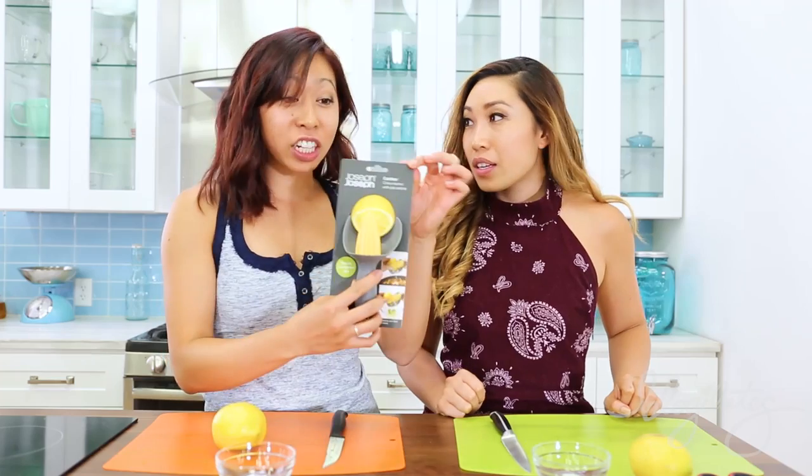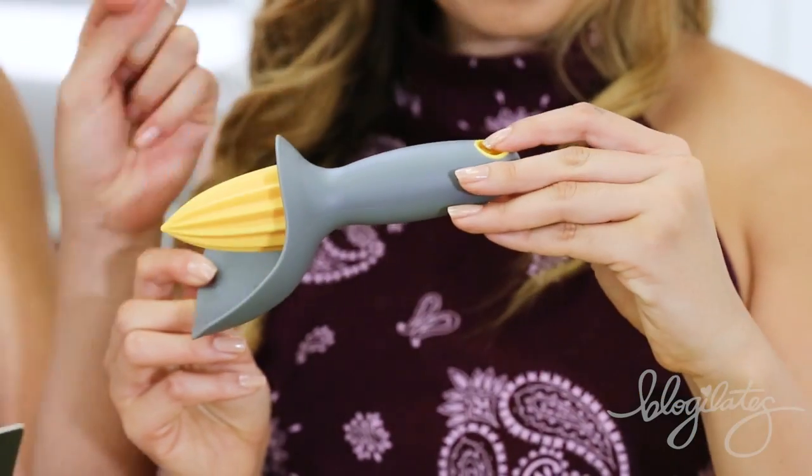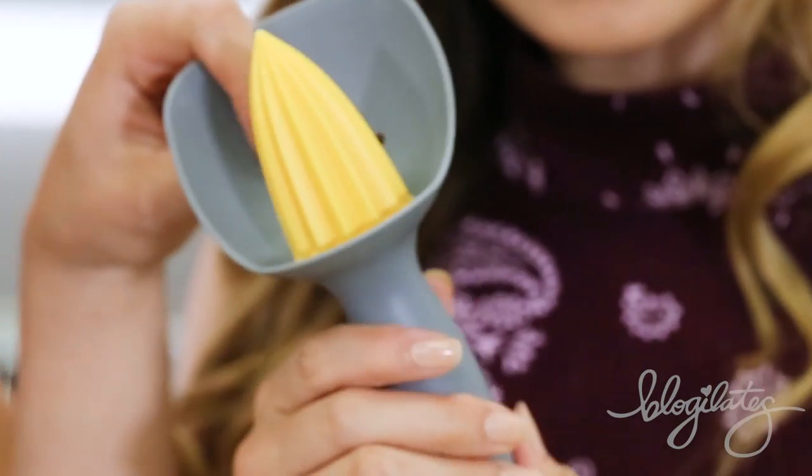Up next we have the citrus reamer with pip catcher. What is a pip? I'm gonna go with pulp gone plural! So this is called the reamer head, and this is called the hanging hole. These are called the pit catching holes. We're gonna race each other and see who gets more juice. Three, two, one, go!